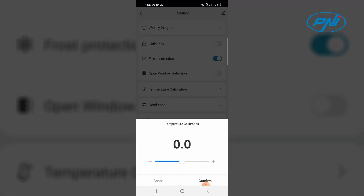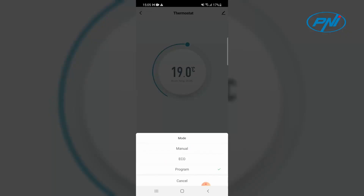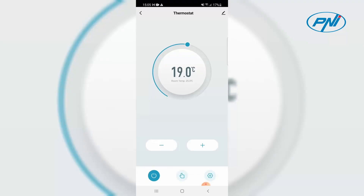Set the operating schedule of the heating system for each day of the week, with four periods a day, or use the manual mode of operation in which the heating system will try for 24 hours to maintain the set temperature.